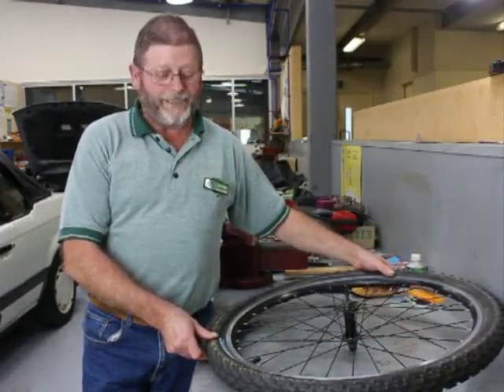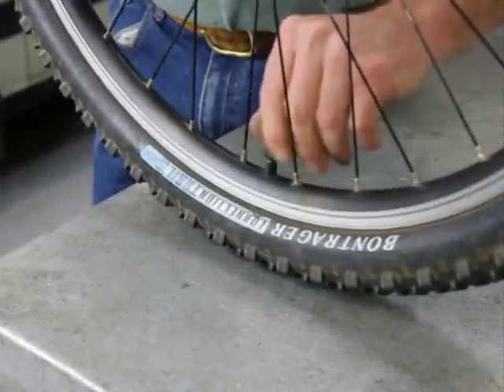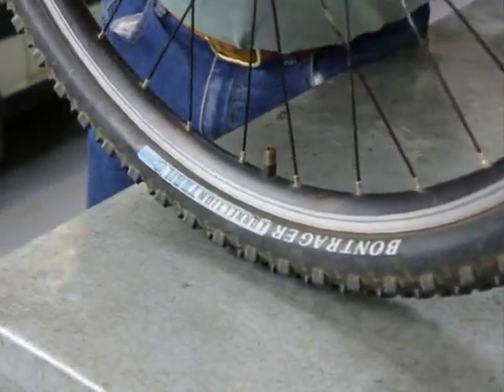G'day, it's me back again. I'm going to talk to you a little bit today about repairing tubes and tyres. Here I've got a front wheel out of a fairly modern pushbike — it's a mountain bike and it's a tube type — so we're going to remove the tube. It's got a slow leak in it.